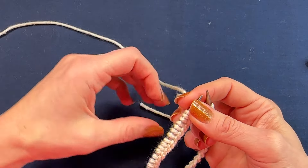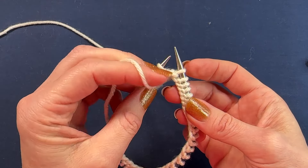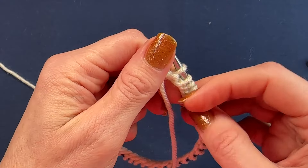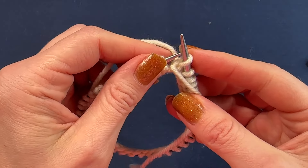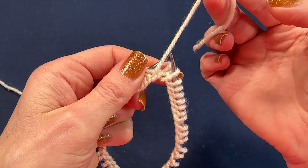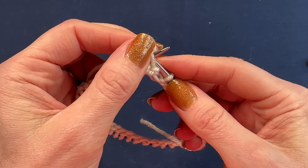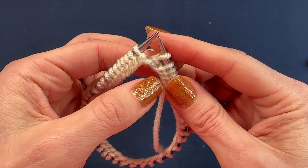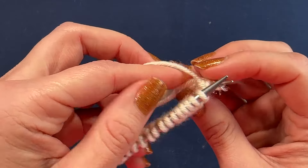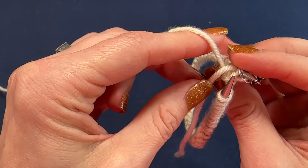Take the tail of the yarn and bring it to the front of the work. Slip the first stitch of the right needle back onto the left needle again, and bring the tail of the yarn between the two needles to the back of the work. Slip the first stitch of the left needle back onto the right needle — this is our last stitch of the round. Place your stitch marker to mark the beginning of the round. Take that little end and bring it over the working yarn to secure it, then bring it under.